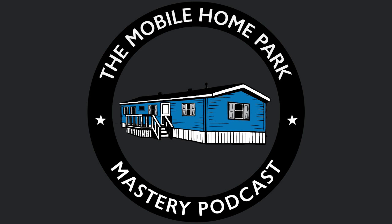Welcome to the Mobile Home Park Mastery Podcast, where you will learn how to identify, evaluate, negotiate, perform due diligence on, finance, turn around and operate mobile home parks. And now, here is your host, the fifth largest mobile home park owner in the United States, Frank Rolfe.